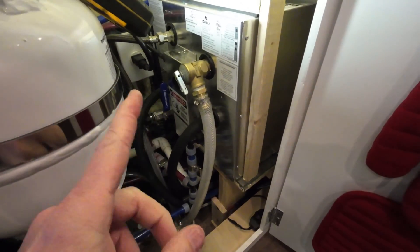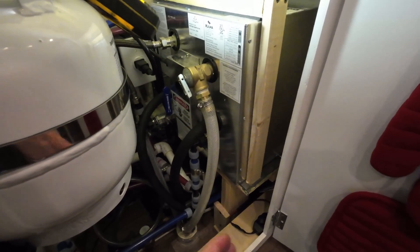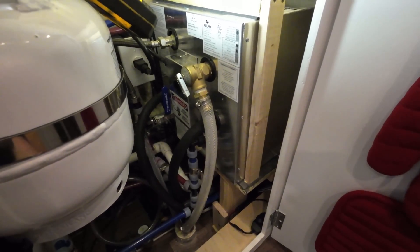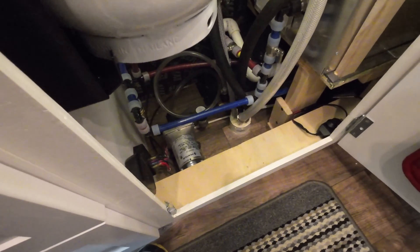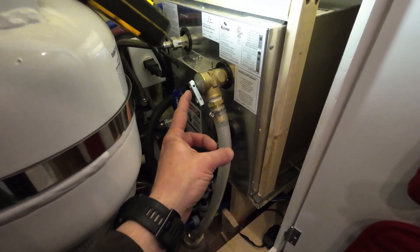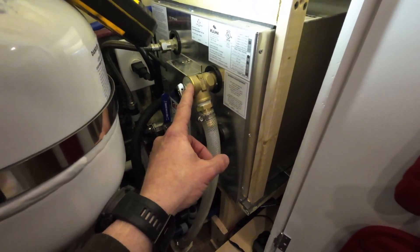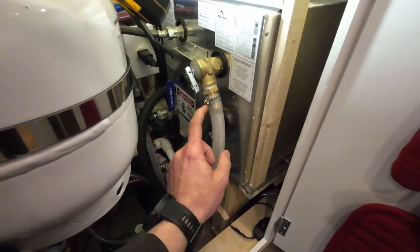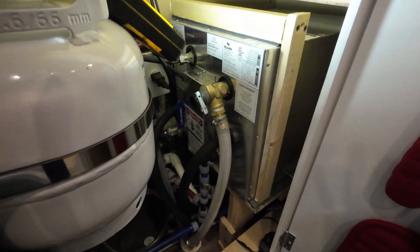Some people ask whether you need an expansion tank on the cold water side of the hot water heater. Kuma says no, and I didn't use one on the last build or this one with no problems. The water does have potential to expand, and it depends on the type of pump — the SureFlow pump I have says it does not need an expansion tank. Worst case, if it gets too hot and expands too much, you'll get a little bleed-off through the pressure relief valve, which they say is normal. That's why I have the relief valve going through the floor and out of the van rather than terminating inside the cabinet.